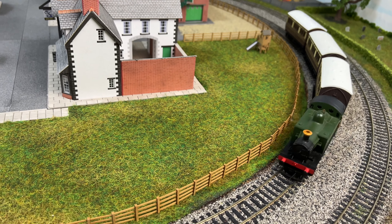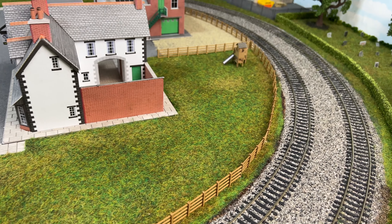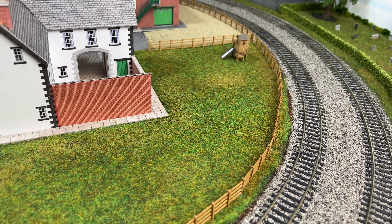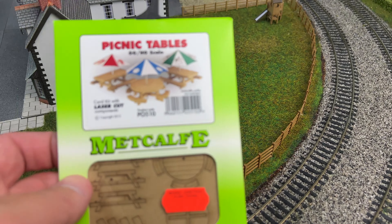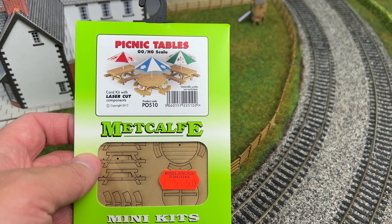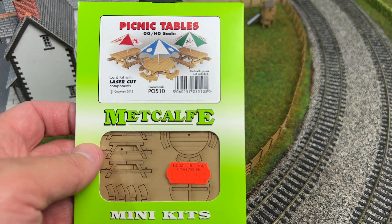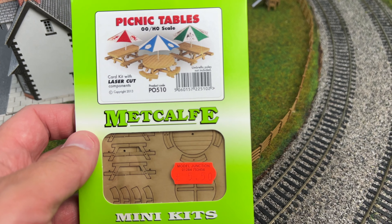Excellent, now that's been and gone. What I want to do is add some detailing into the beer garden, so I'm going to add this — picnic tables. This is a Metcalf mini kit which cost me five pounds fifty, which I think is pretty good value for money.